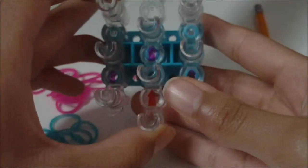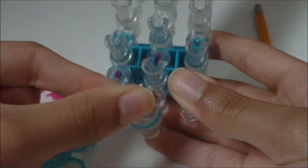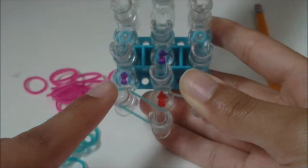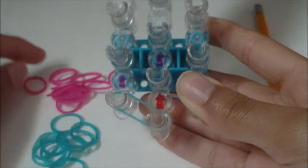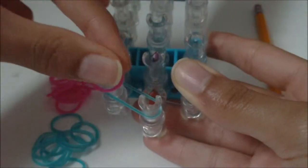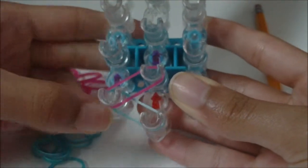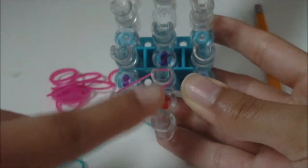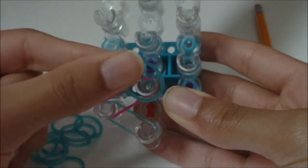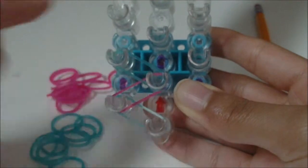With the arrow pointing away from you, you're going to get the last color you want in the decoration — I'm going to have jelly turquoise as last — and place it going from the first middle pin to the first left pin. Then on this first left pin, you're going to get another rubber band and place it going inwards from this first left pin to this second middle pin, creating a less-than shape. Then you get another rubber band and place it going outwards from this second middle pin to the second left pin.